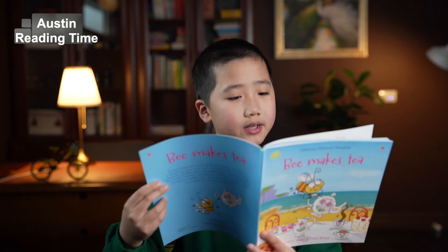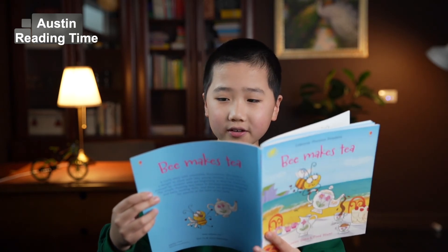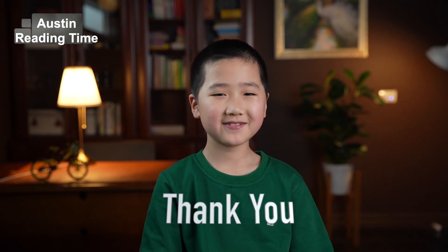The Queen Bee gasps and laughs — hee hee! A special cake that looks like me! Thank you for my birthday tea. The end. Thank you for watching this video.